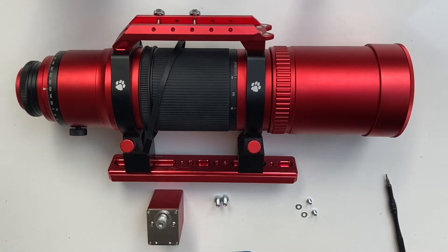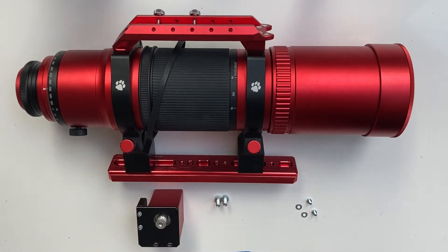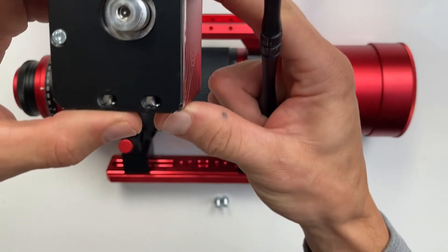Next, take the aluminum bracket, put it onto the motor and attach the motor to the bracket in the middle position inside the slotted holes, approximately like so.